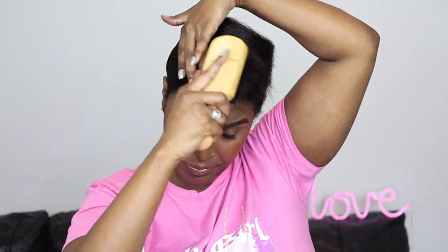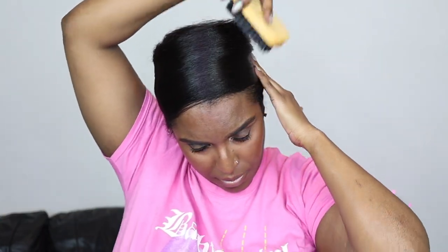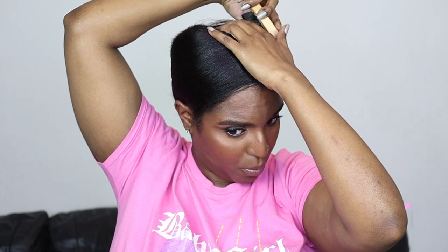I'm going to take my smoothing brush and smooth the rest of the hair around. I'm going to make sure to take the hair off my hairline because that tends to sweat up quite often on me whenever I wear my hair straight — it's really annoying. So yeah, let's keep wrapping.